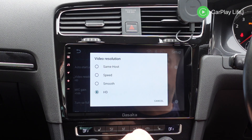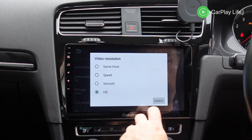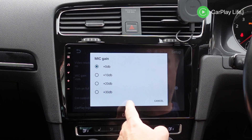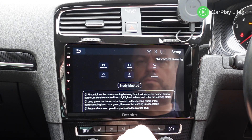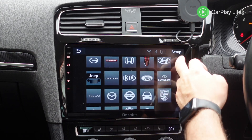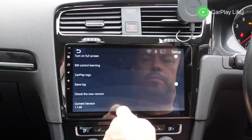Whilst in the settings menu, you can also toggle options such as auto start at boot up, set an alternative resolution for CarPlay, alter the microphone volume gain, allow the Android app to go full screen on the head unit, alter the steering wheel button functionality for the app specifically, change the return logo whilst in CarPlay, as well as accessing the saving log, checking for updates, and viewing the current firmware version number.